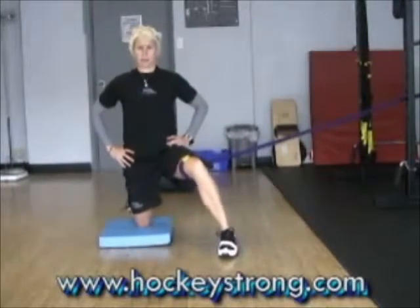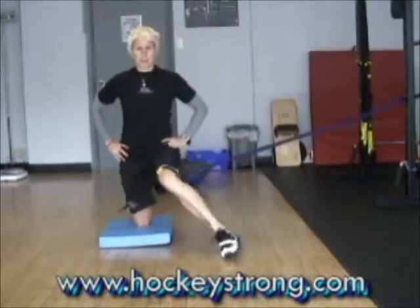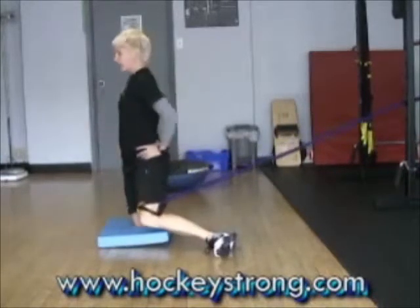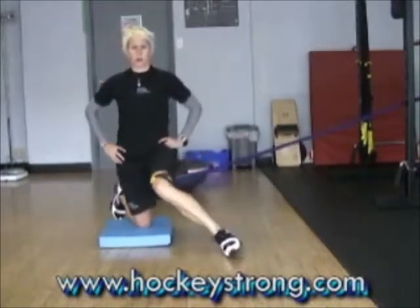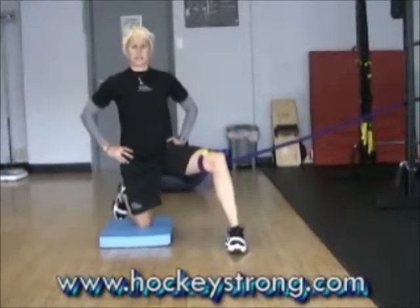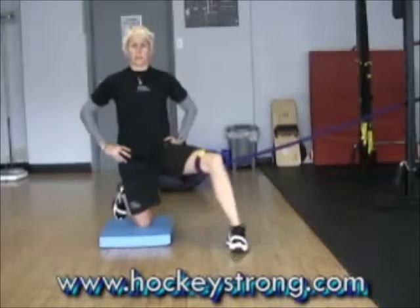I want to keep my hips fairly level as I drop that knee in. I'm trying not to really turn my shoulders at all — just trying to use what movement is available at my hip.